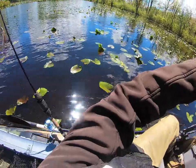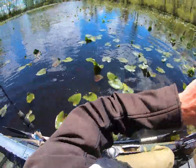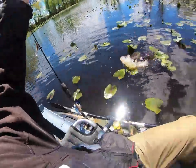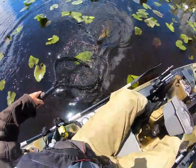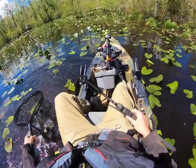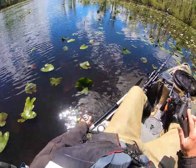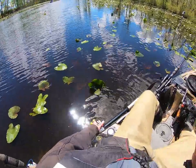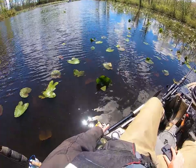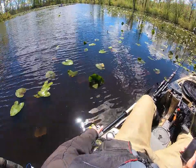No no no no — get up, get up! Yes! Come on over here bro. Oh man. Bro, I don't know what it is about this little cove, but it's literally the only place I've seen snakehead all day. I've caught four or five out of it and missed at least twice as many.